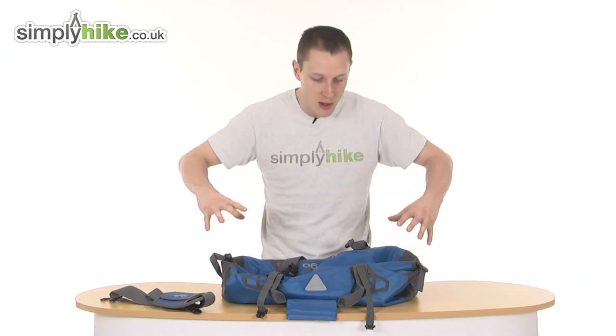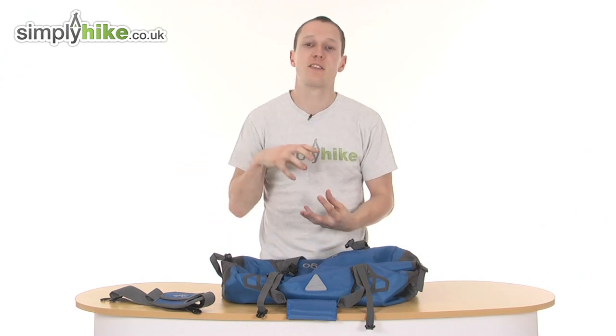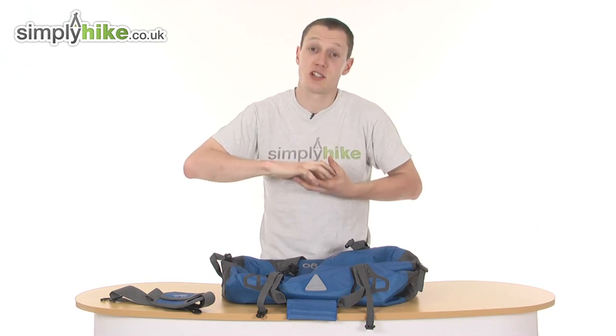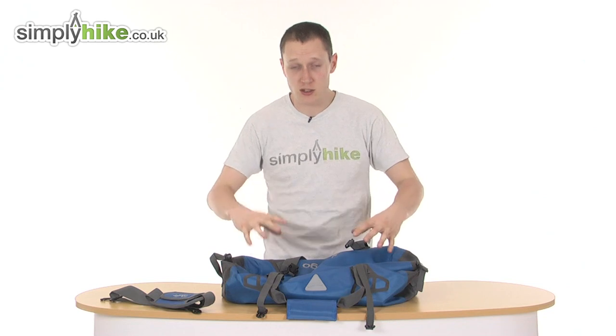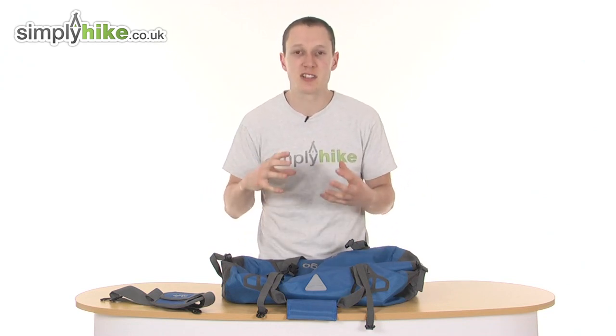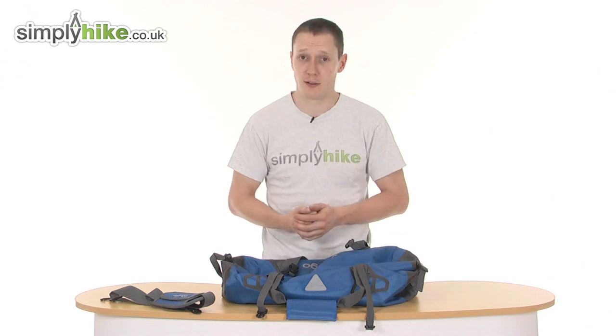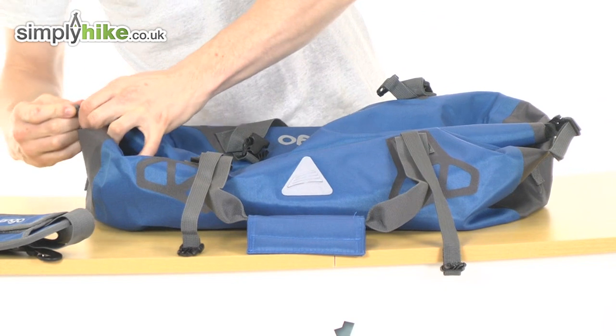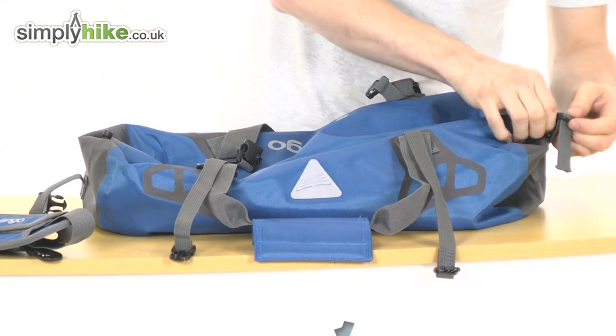What the valve also does is, due to the fact that all the air is being sucked out, you're creating a vacuum on the inside of the bag. This means everything is slowly squishing together, which basically means everything inside is being held together, so you won't get any rattling around — it just keeps things in the bag nice and snug for you. So that covers the main features of the bag itself.